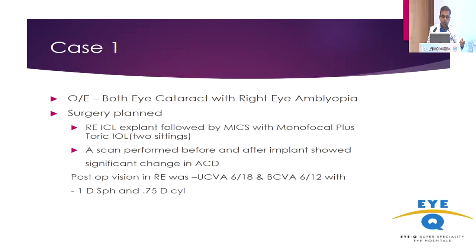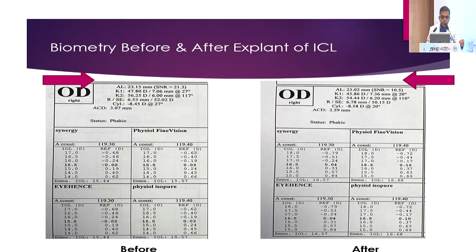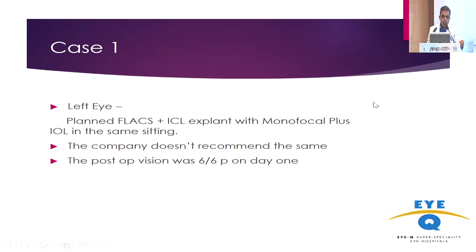The first eye didn't have much good vision — it was 6/18 with spherical and cylinder. Surprisingly, the cylinder was too high. For the second eye, we decided to do a planned FLEX with a monofocal plus IOL, because the cylinder was really very high — around minus 8 to 10 diopters — so we didn't go for a toric lens.